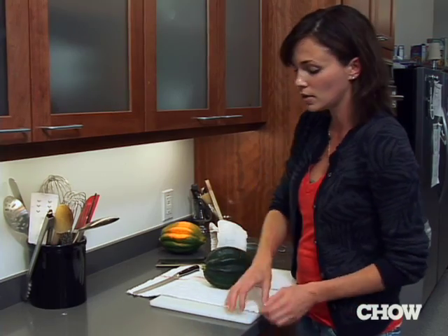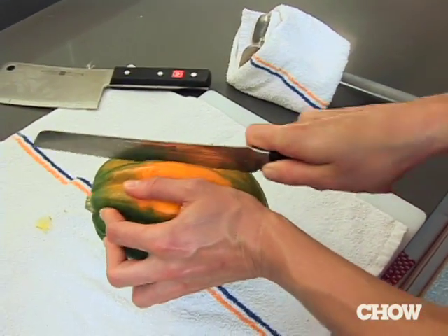It's hard to cut a squash. This is the way we do it in the Chow test kitchen so it's safe and easy. Take a cutting board and stabilize it with a rubber mat or a wet towel, then put another towel on top so that the squash won't roll around.